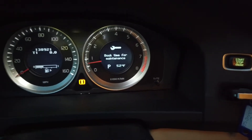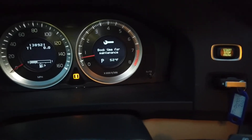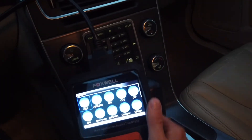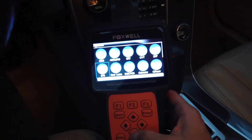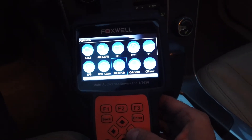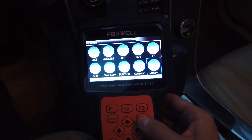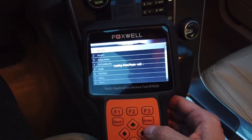I'm gonna try to reset the oil light on a 2012 Volvo S60 using the Foxwell NT650 computer. I think it's like $180.